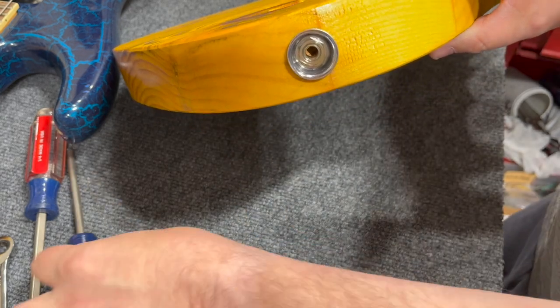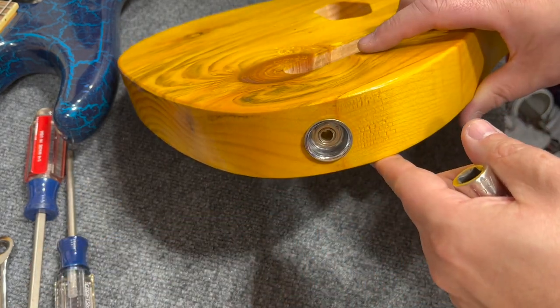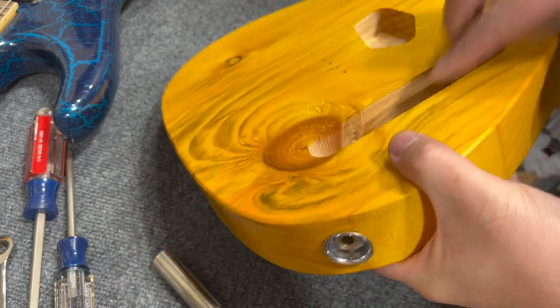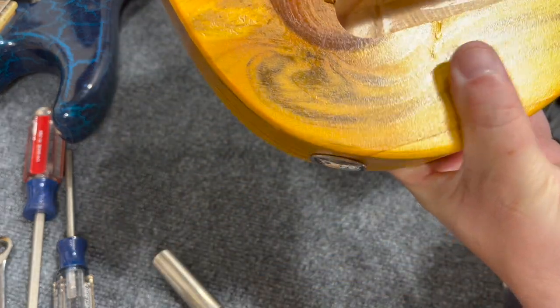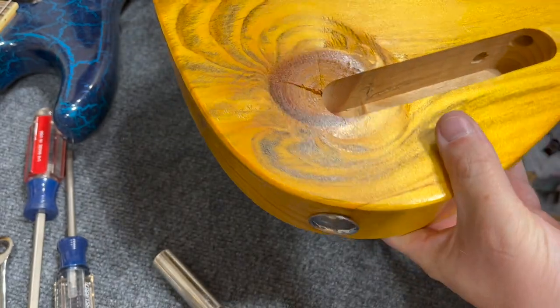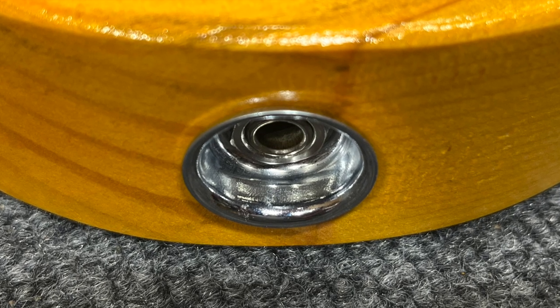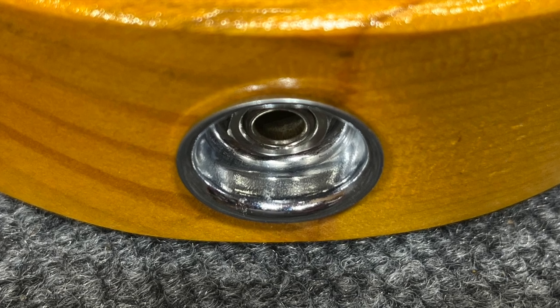When you're all done, everything should look good. The jack cup should be tight against the body and the jack should not spin in the socket. Here's the completed install. If you like these videos, be sure to like and subscribe to my channel — I really appreciate you watching. Thanks.